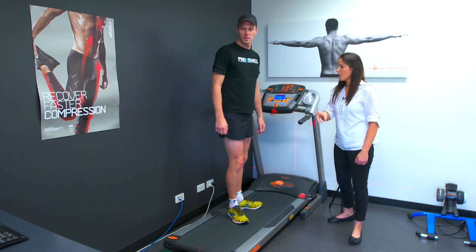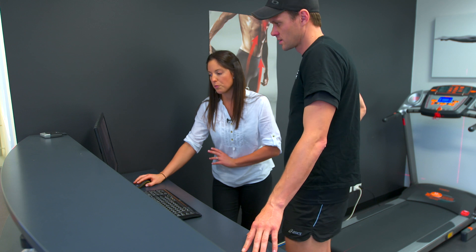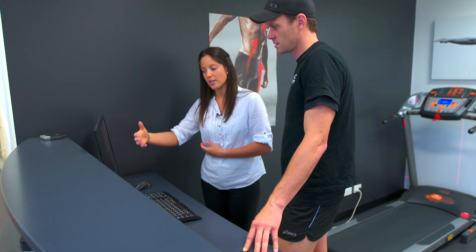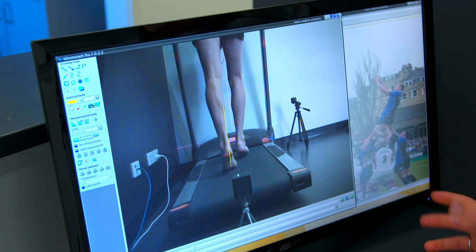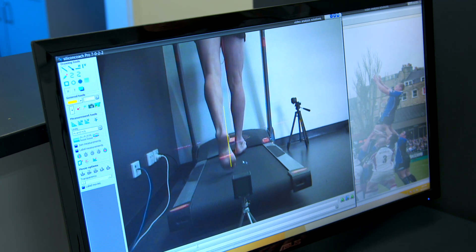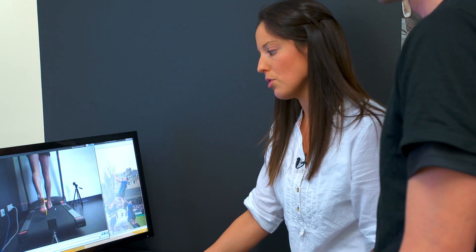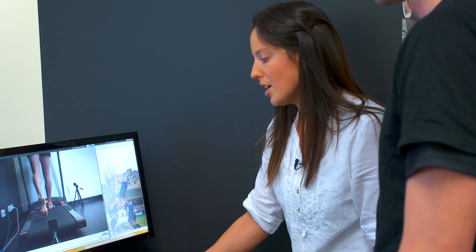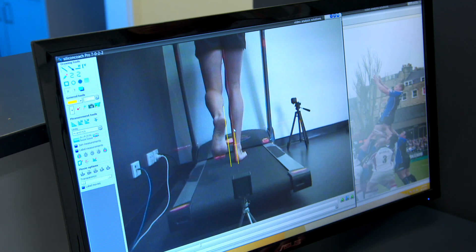I'll take you over to the computer now and run you through the videos. This program slows your images down frame by frame so we can see what you're doing through each part of your gait cycle. As you come down on your right foot you can see you're crossing over the midline of your body, which puts a lot more stress through your hip and lower back. As you land, your foot is massively over-pronating there.